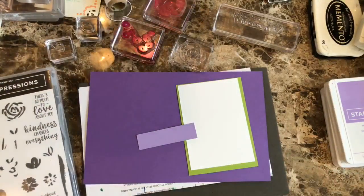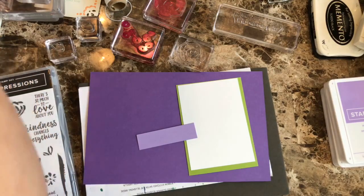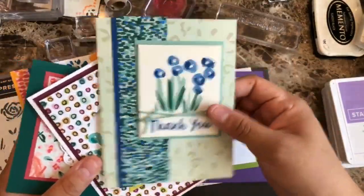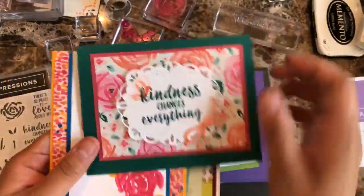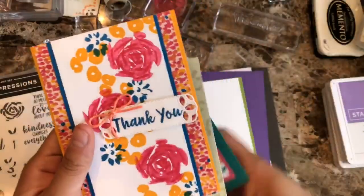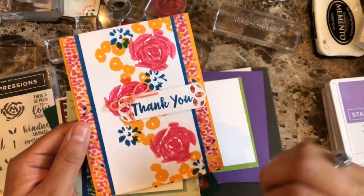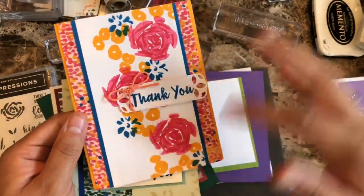Let me just show you some samples of cards that I've been doing with these stamp sets. As you can see, this one doesn't have to be perfect. Here's another one using the same set — this one is with the butterfly as well as the sentiment. I like that one. And then this is something kind of like what we're going to be doing today.